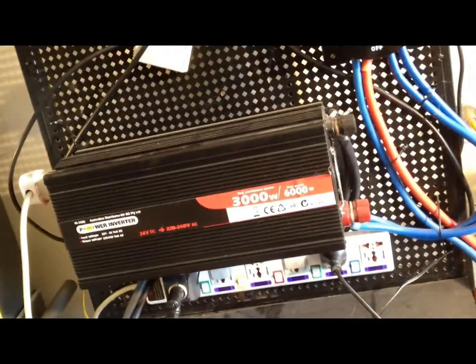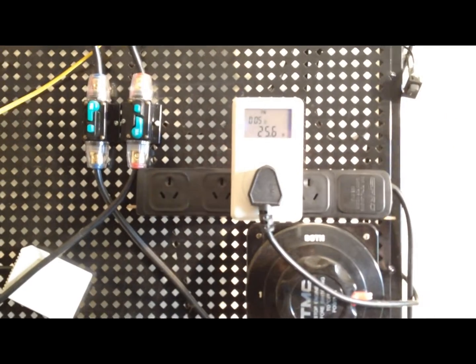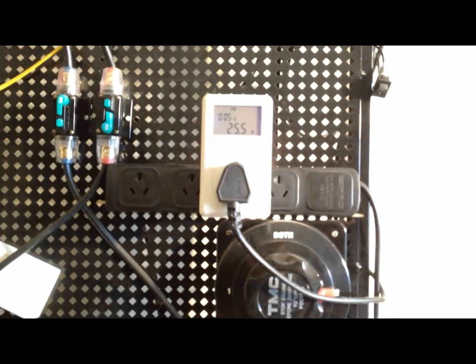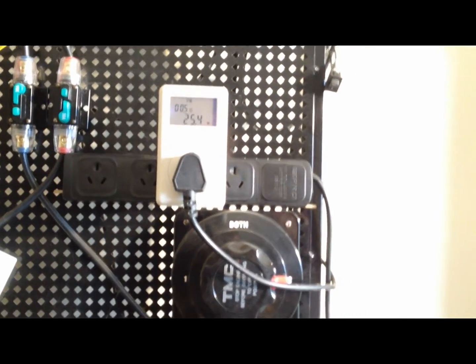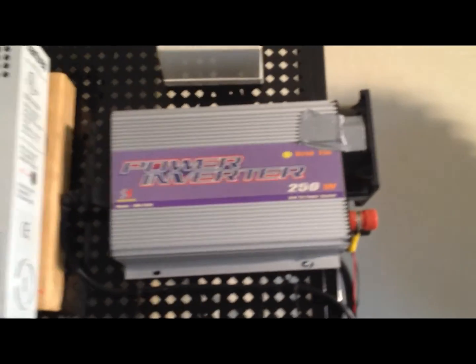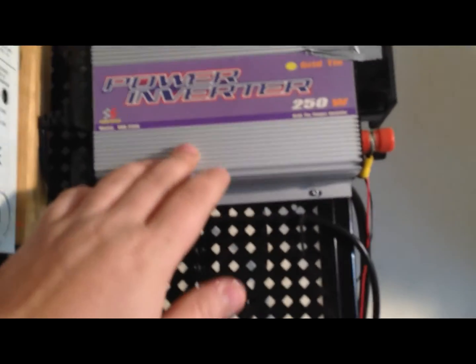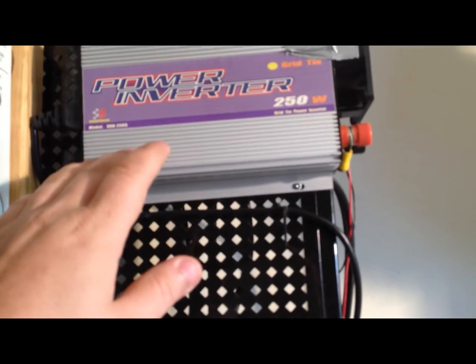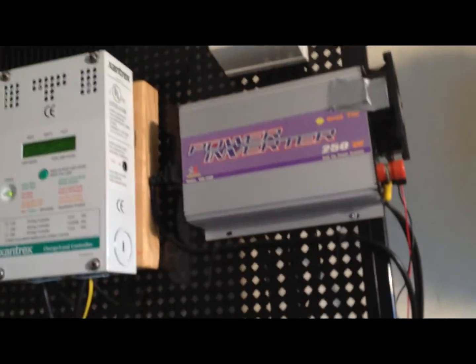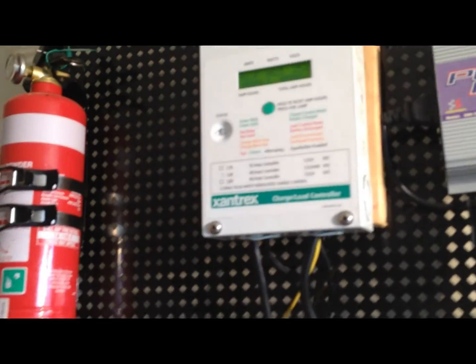Something else I've changed in my system: I no longer have the second grid-tie inverter that was exporting power by taking it from the batteries and putting it to the grid — there was too much power coming from the batteries. Now that one is connected to a 12-volt 100-watt solar panel and puts power straight to the grid. The 120-watt panel, as I mentioned, is just used to charge the battery bank.